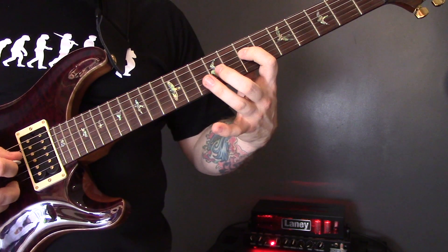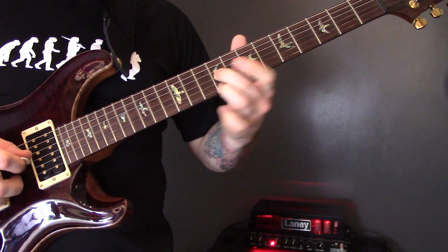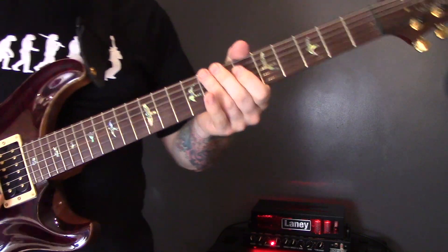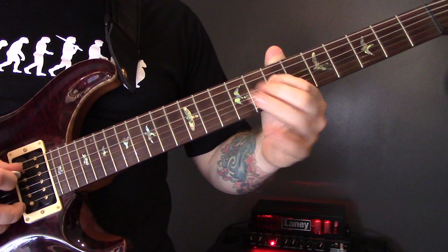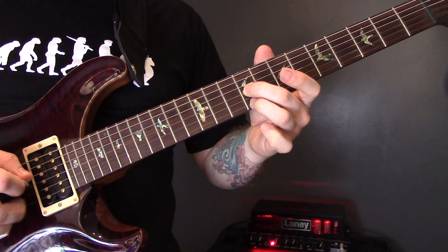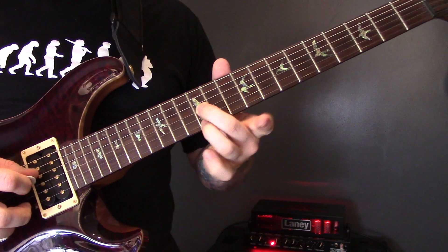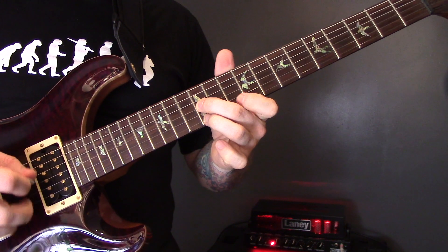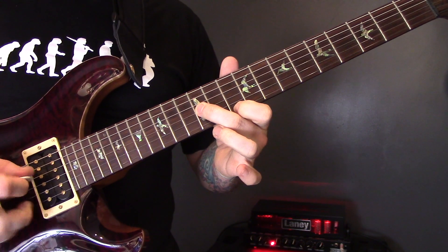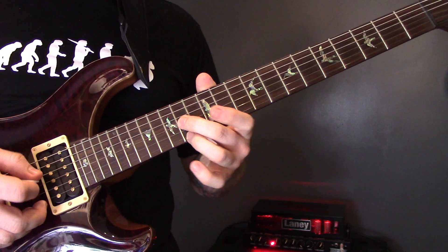Then we've got this riff: we're going to play the 7th fret of the D string, 9th fret of the G, and 9th fret of the E. Slide that up to the 12th fret of the G and 12th fret of the E. Then play G and E, keeping the 12th fret on the G and coming back to the 10th of the E. Play those together, then G and E, and then the 14th fret of both those strings.